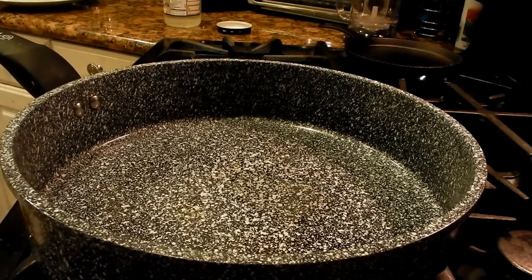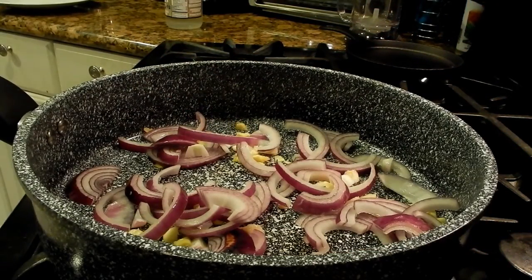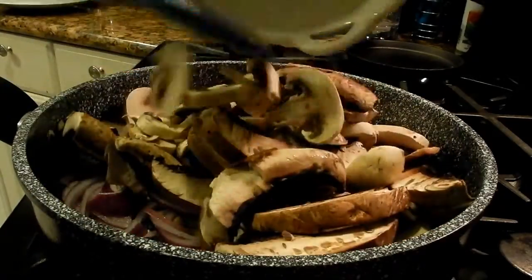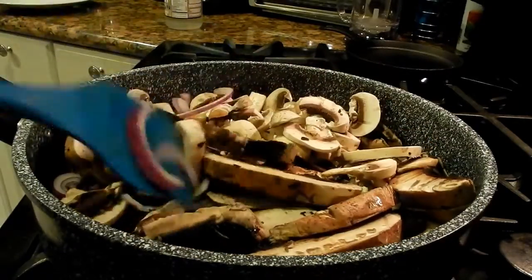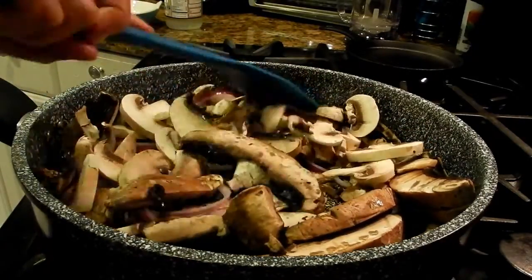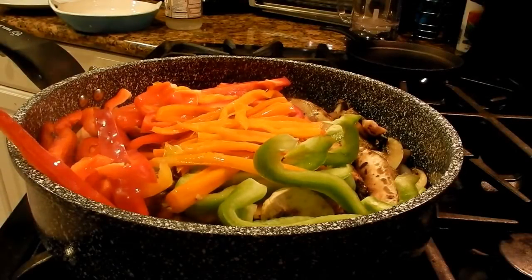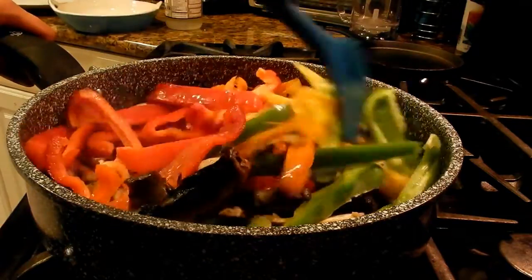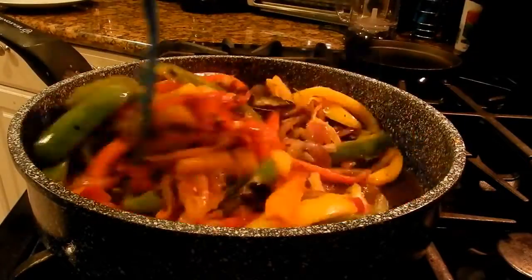Now it's time to heat up a large wok or pan. Add a little bit of coconut oil, or you can water sauté. Start by cooking your onion, ginger, and garlic for a couple of minutes. Once your onions soften, add the mushrooms and stir-fry till they soften up. Now add all the peppers and cook for a few minutes.